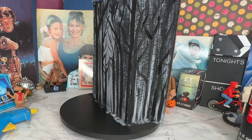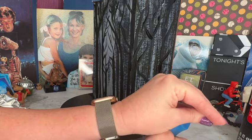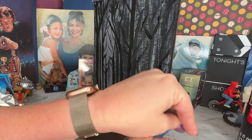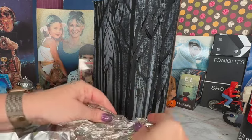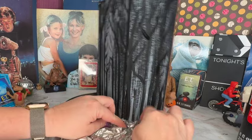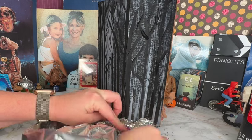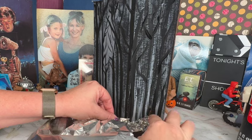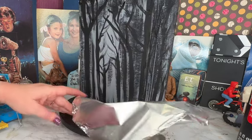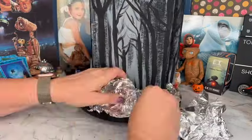Now that the tree shadows are in place, I'm going to start working on the landscaping. I'm getting out my hot glue and a couple pieces of tinfoil and sculpting the tinfoil, then gluing it to the base of my lazy Susan. When Elliot and E.T. are in the forest there's a very distinct rock where they set the phone contraption, and they have their umbrella to the side acting as a makeshift satellite dish. I want to make room for those things and build up my aluminum to create a rock formation in the center of the diorama.